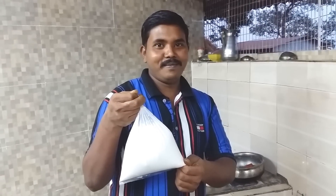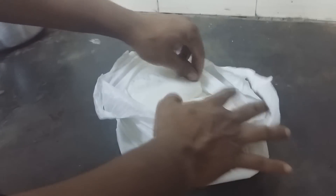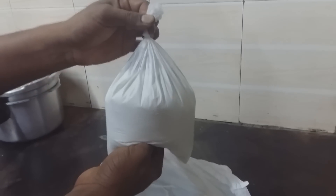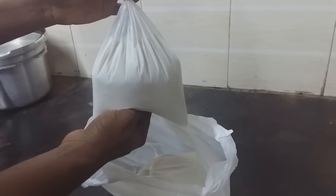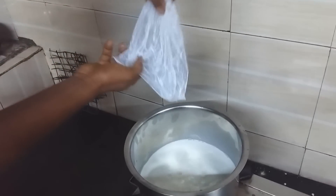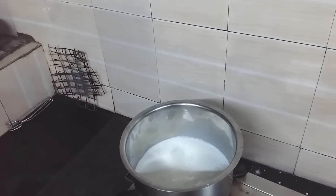И снова мы на кухне. Перед вами уже знакомый всем Насим, и у него в руках молоко. Посмотрите, как интересно пакуют молоко в Индии домашнее — вот такие вот целлофановые пакетики. Не в баклажке, не в бидончике, а вот такие пакетики по литрам. Мы купили два литра домашнего молока. Это не коровье молоко, и даже не козье молоко. Это молоко буйволиц.